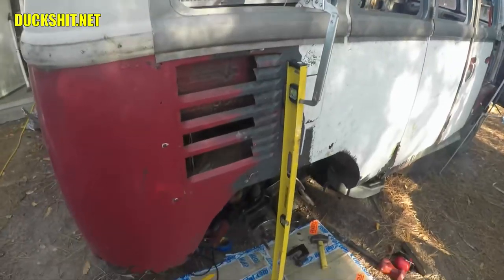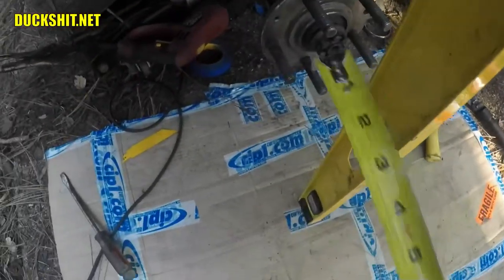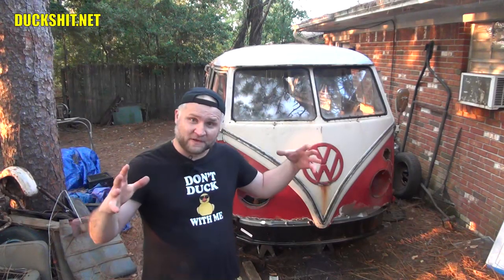I kind of explained it towards the end of the video. Not everybody's going to watch it all the way. But at the end of the video, I did measure with a straight edge along the side of the bus to how far the hub was from the outside of the bus. And what my main intent was, what my main goal was, is to push the hubs inside the bus closer.